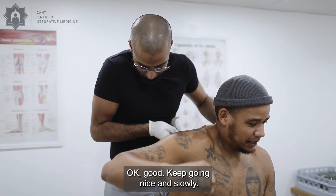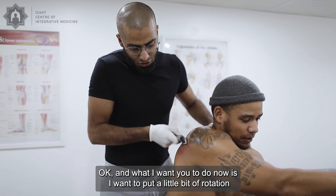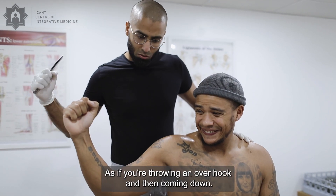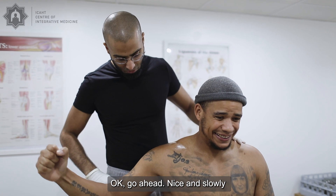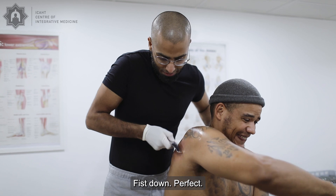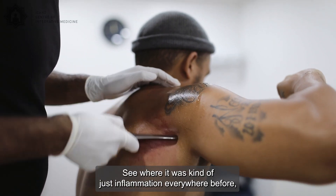Keep going nice and slowly. Now I want you to put a little bit of rotation into that movement. Take it up as if you're throwing that overhook, and as you come down, rotate and bring the fist down as you get across. Go ahead — nice and slowly. Elbow up, fist down. Perfect.